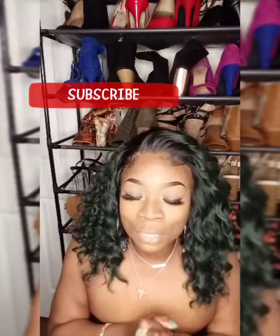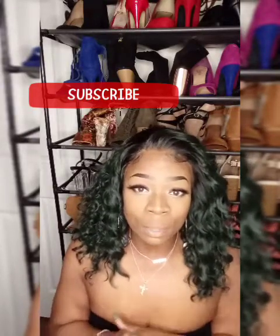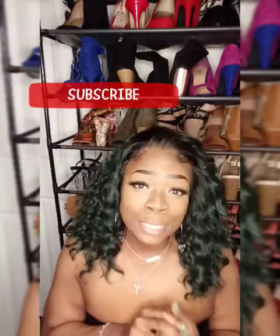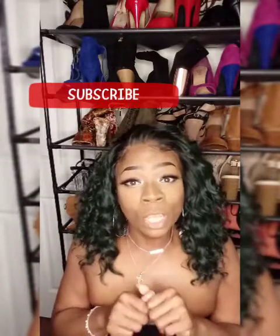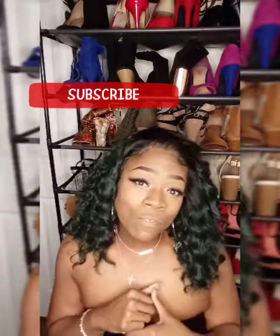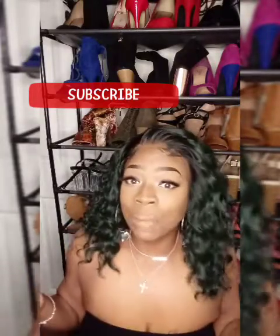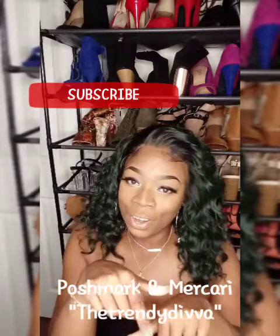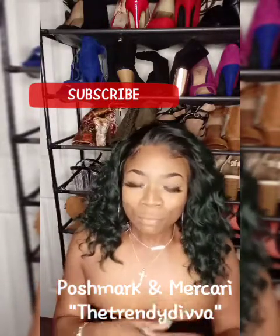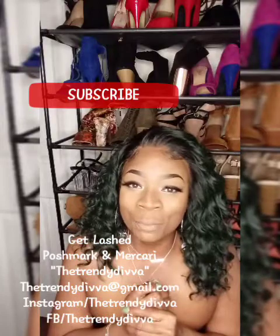I love this company — love, love, love. If you have not checked out some of my other reviews on this company, please check them out. They have bomb, bomb wigs. If you have not subscribed to my channel, go ahead and hit that subscribe button. Also hit that notification bell so you will be notified when I put up a new video. Thumbs this video up if you want to see more videos like this. Shop my closet guys — I have a Poshmark and I also have a Mercari closet. I also have Diva Lashes — shop my lashes. Thank you guys so much for watching, and until next time, stay on trend.